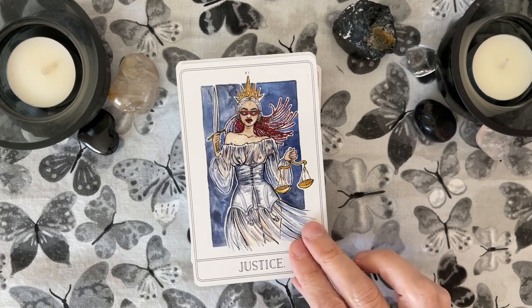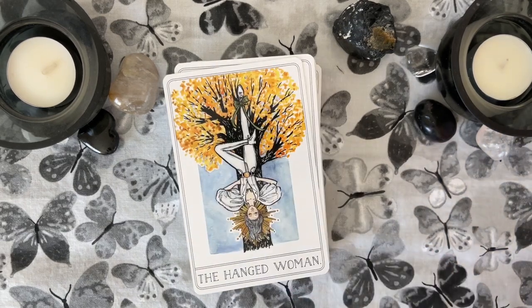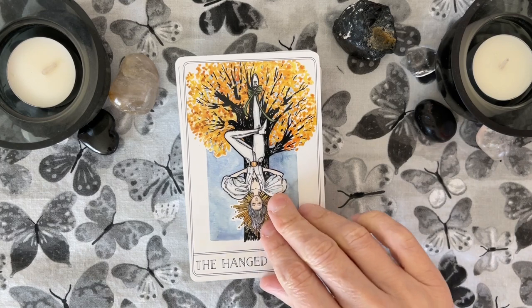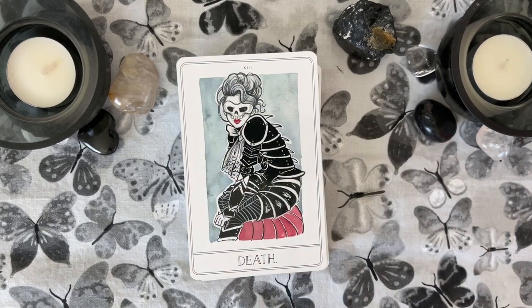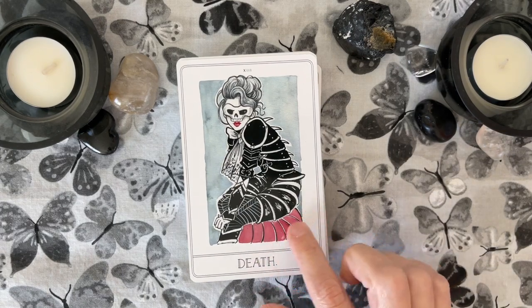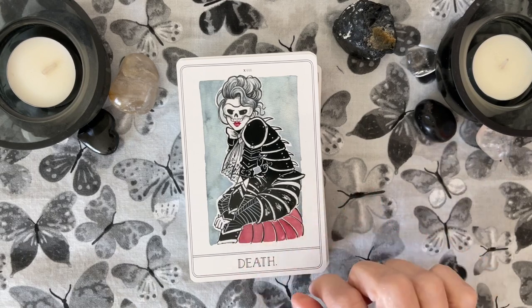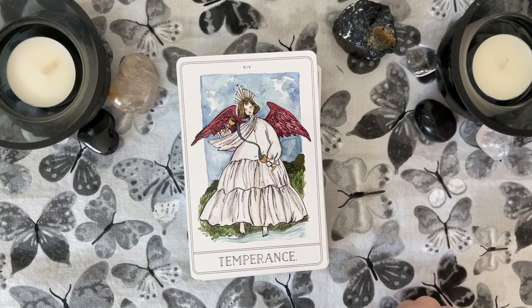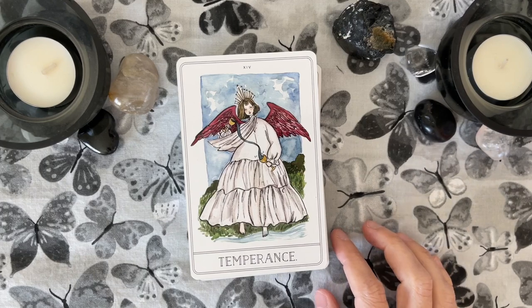A very fierce Lady Justice. The Hanged Woman — I love the yellows and the amber colors in the tree. Look at the Death card — this is fantastic. What is this she's sitting on? It looks like a large cicada. Wow. The Temperance card with what she's wearing reminds me of some of the humanoid figures depicted in the Dreaming Way Tarot and the Efflorescent Tarot.